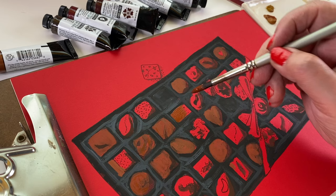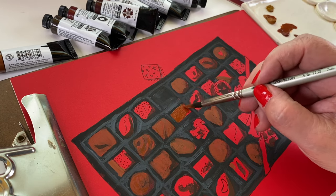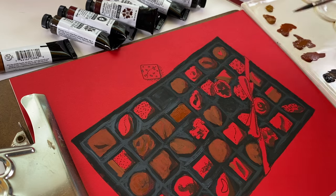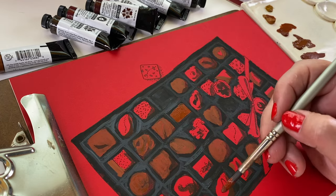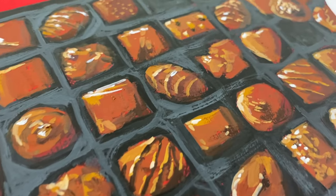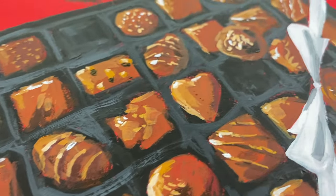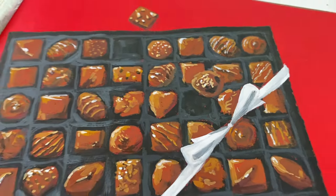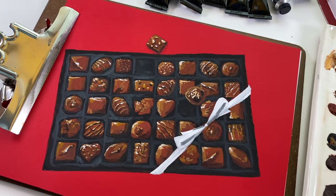In that video I did a whole box of chocolates from a printed image. You can purchase the printed image and color right on top of it — paint it with gouache, use markers, pencils, whatever you want. But I showed you how messy my coloring is until you pull back from it, and I want to talk a little bit more about that in this video by doing a single piece of chocolate.